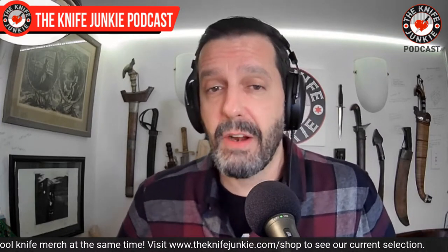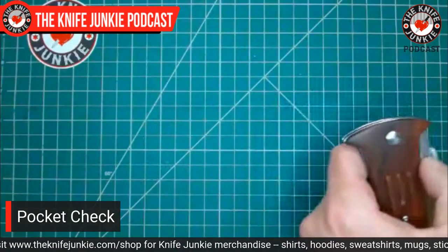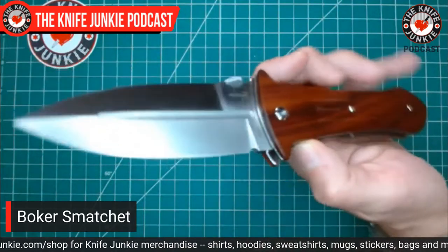Just two knives on me today. I've been in a two-knife groove lately and really refining my rules for carry. Today I have this — a gift from Dave at This Old Sword Blade Reviews — the awesome Boker Smatchit.